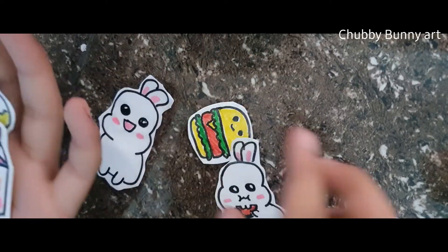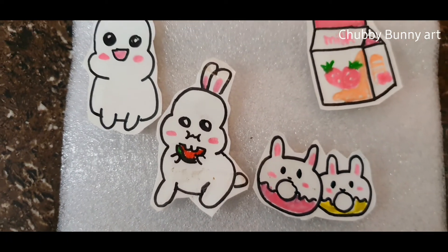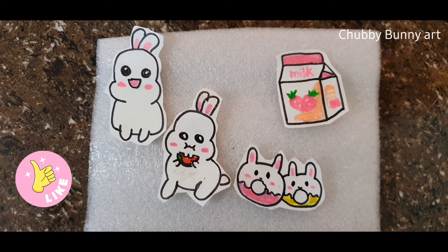So friends, here are my stickers. Wow, I am so happy I made them. Have a look. Bye-bye friends. Subscribe to my channel Chubby Bunny Art for more interesting videos. Bye.